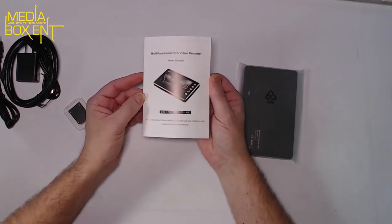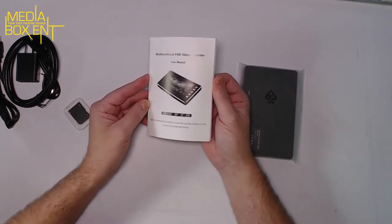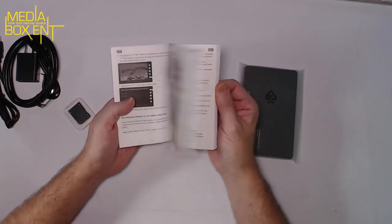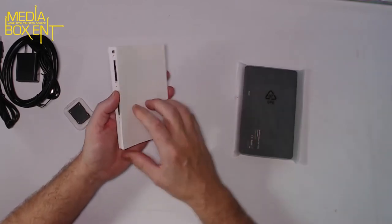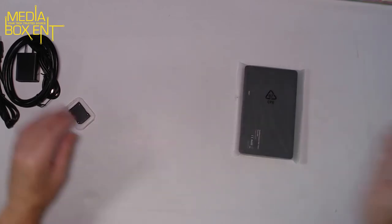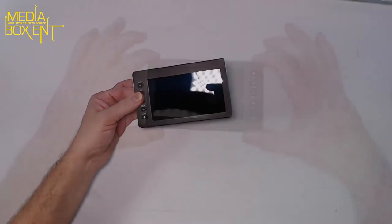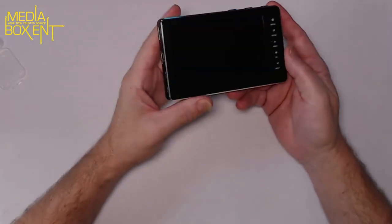The manual comes in Dutch, Spanish, Italian, French, and English. You know what, I'll show you how the whole thing works right now — we don't need to read the manual. Let's go to the meat and potatoes. Let's see this beautiful digital recorder.